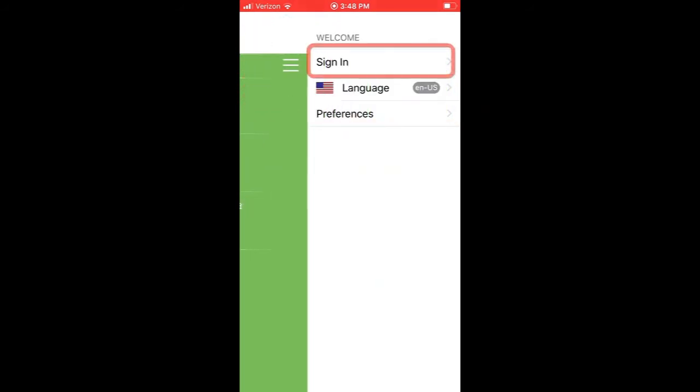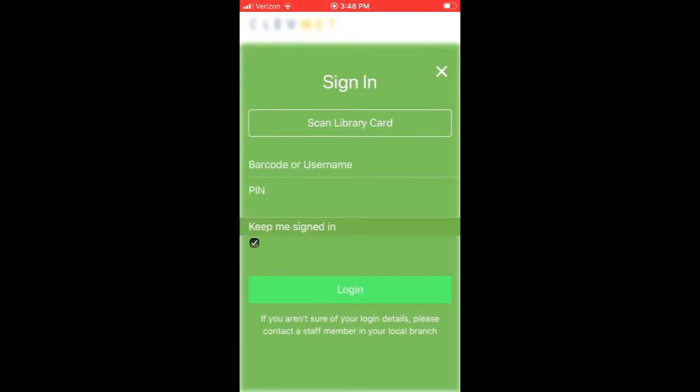Tap My Account and Sign In. You'll need to enter your library card number or username and then your PIN number and tap Login.